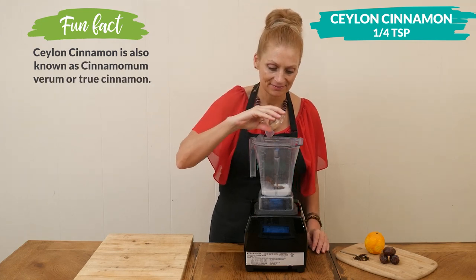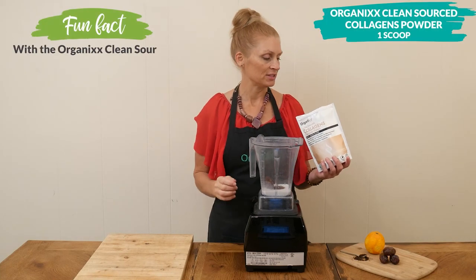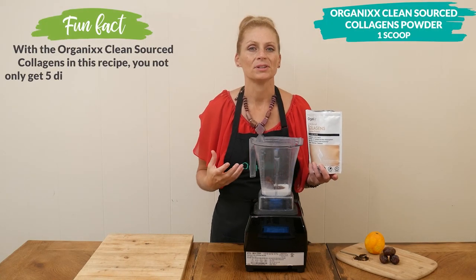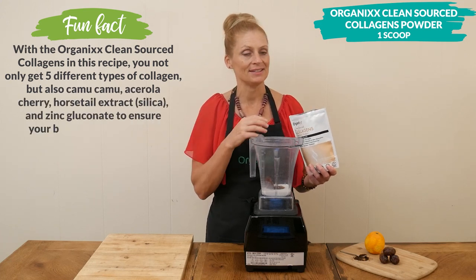Last, I'm going to add in one scoop of our clean source collagen powder that helps support your digestion, joints, bones, skin, hair, nails, and teeth.